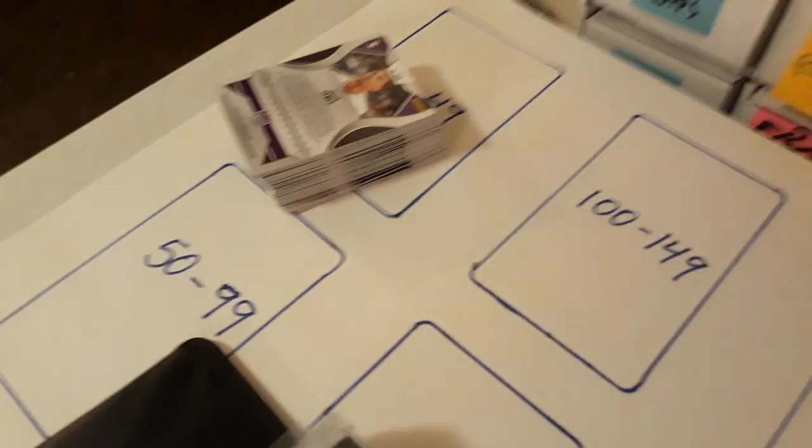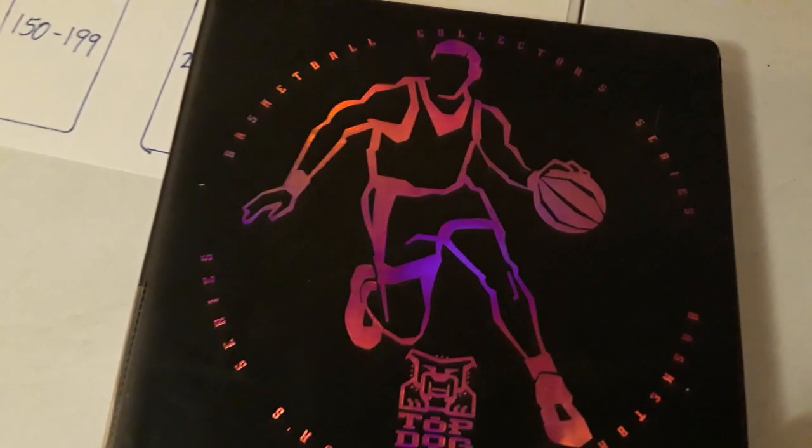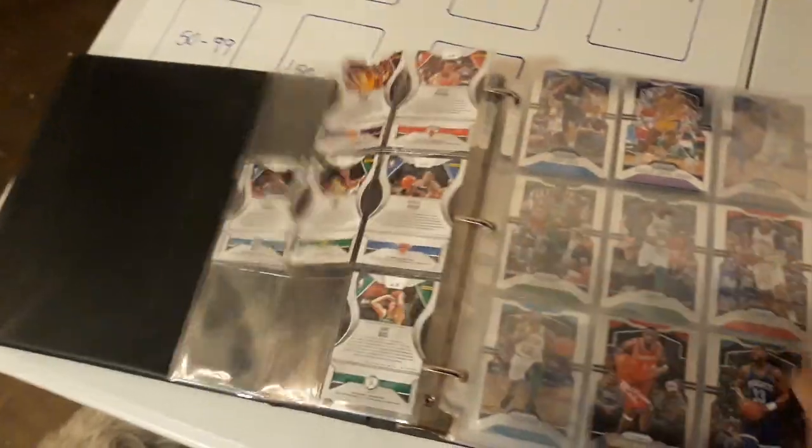I finished putting them in the binder — those are my doubles right there. So that's how I put them all in order and in the binder. As you can see, I'm not even close to having it complete and I even got a couple of pages with nothing in them.